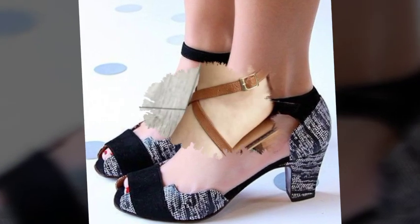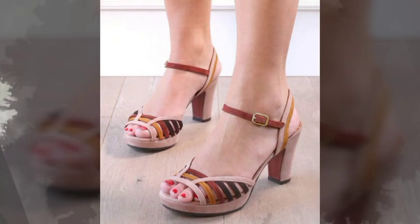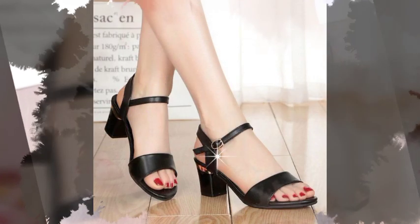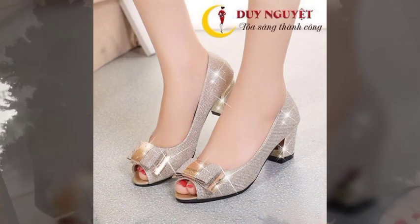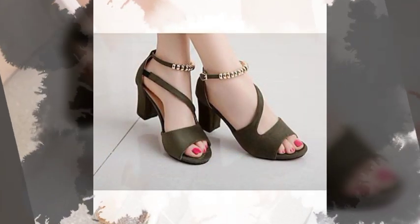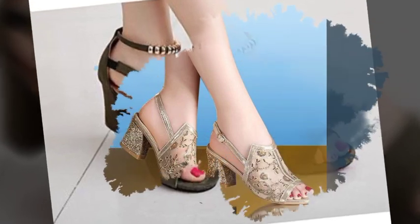Assalamualaikum viewers and welcome back to my YouTube channel Daily Fashion Blast. I hope you will all be doing well. So friends, let's see the video — in today's video, enjoy!